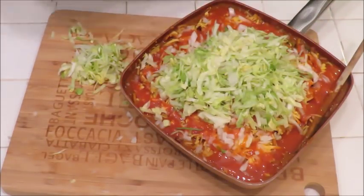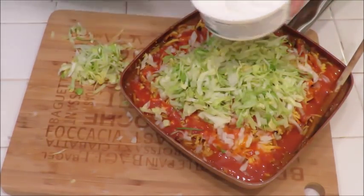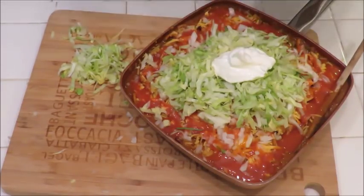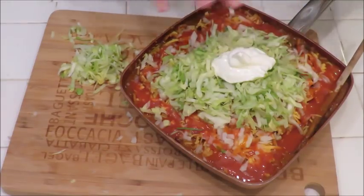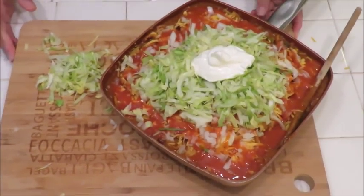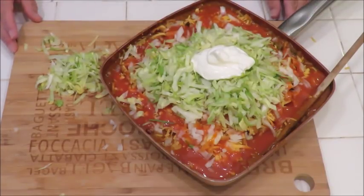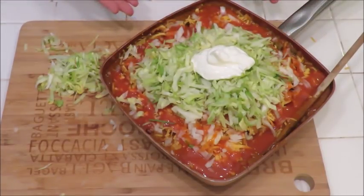Then you're going to top it all off with some fresh chopped lettuce, make it look pretty just like that. If you want — which I do — top it off with some sour cream. If you didn't put those diced jalapeños in, you could add some sliced jalapeños on here. Some black olives would be really nice on this too. So this is my Texas lady chili pie.